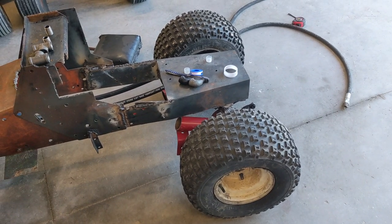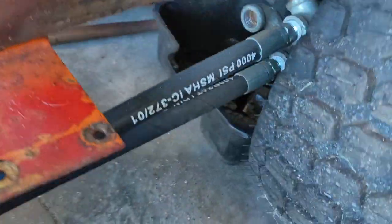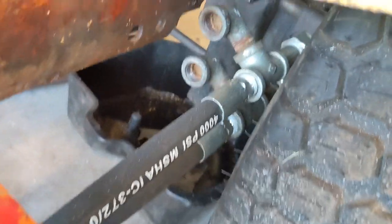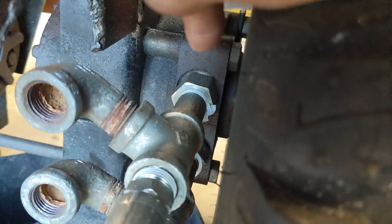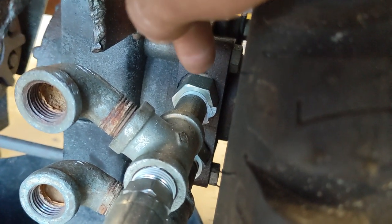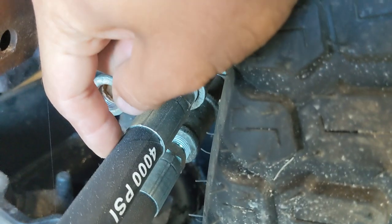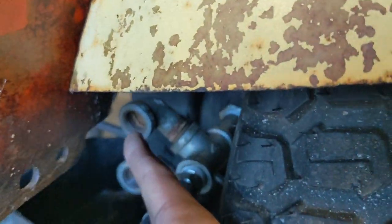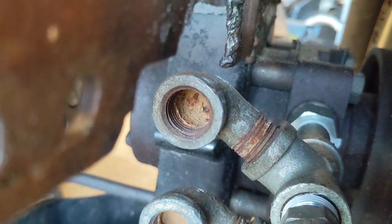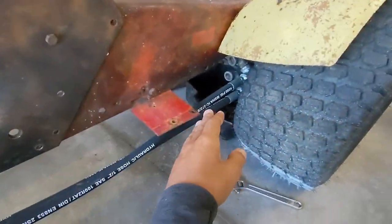I got the front axle put in - it's been about a week since the last part of the video. I put the axle in and got the hydraulic lines going to the back. These right angles are just threaded in there but the rest is already solid. The motor in the back - there's an O-ring to pipe thread half-inch pipe thread adapter and then a T, and that goes to the hydraulic hose that'll go to the front. I'll need to clean out the rusty fittings before running hydraulic oil through them.